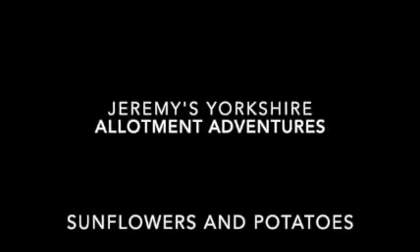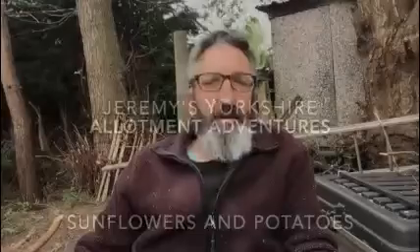Hello and welcome to Jeremy's Yorkshire Allotment Adventures. Today we're doing lots of different jobs here, but it's that time again — look at these. These are our sunflowers, but these are not the giant sunflowers. These are little bush-type sunflowers with yellow flowers on them, and they come about that size and have lots of different sunflowers on the bush.